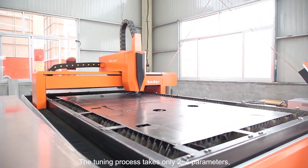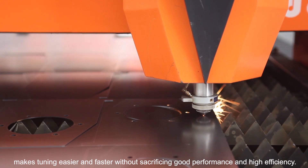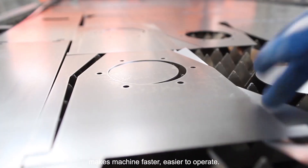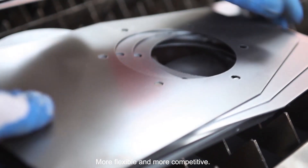The tuning process takes only 2 to 4 steps, making tuning easier and faster without sacrificing good performance and high efficiency. Leadstrike AC Silver System Solution for Fiber Laser Cutting makes machines faster, easier to operate, more flexible, and more competitive.